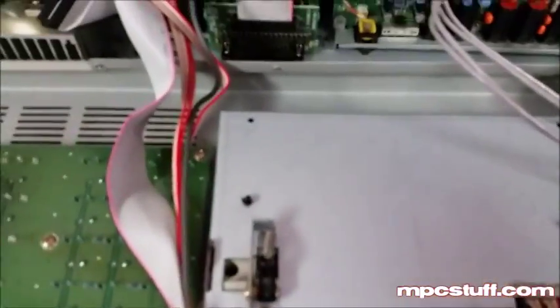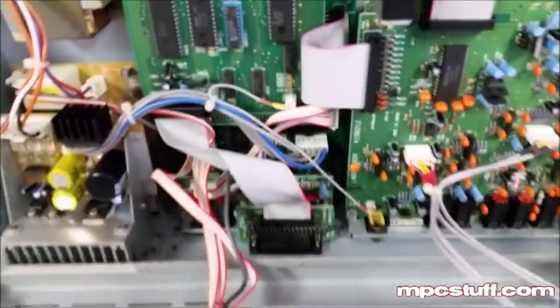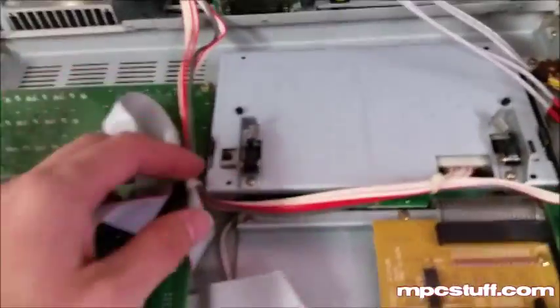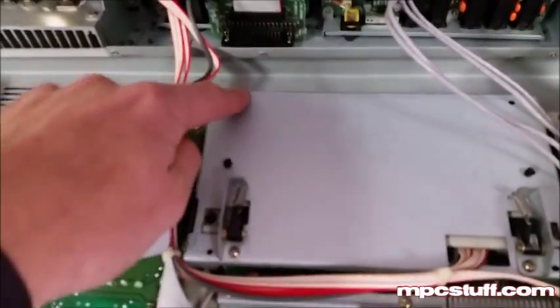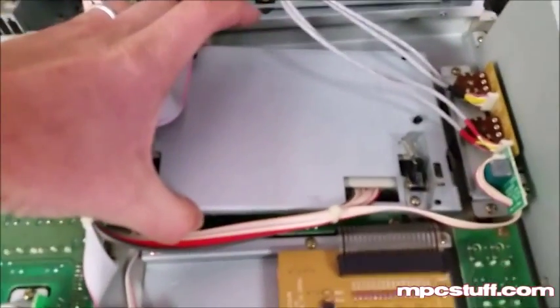Now I've gone ahead and tilted this upwards, kind of out of the way, so I can work on the area where the LCD is. This connection here will probably come out of the board when you flip it up, so just remember it goes right there. I'm trying to keep everything else connected so you don't have to worry about it. I've taken the four screws that hold the LCD surround in, and we're going to go ahead and pull this up so we can start working on it.